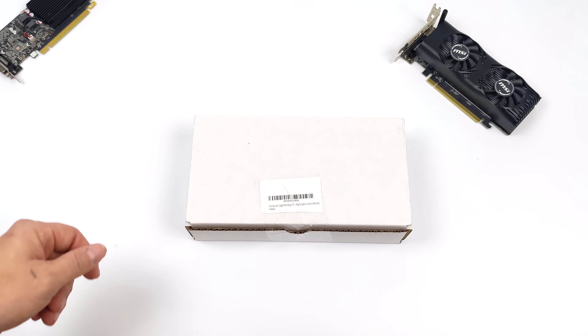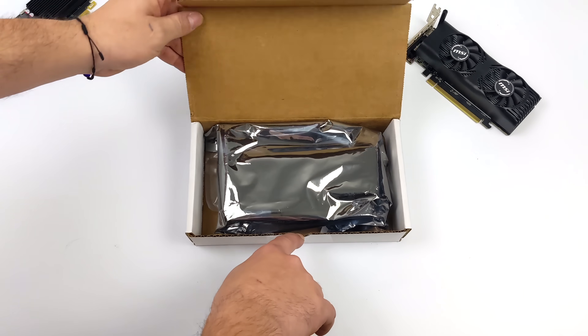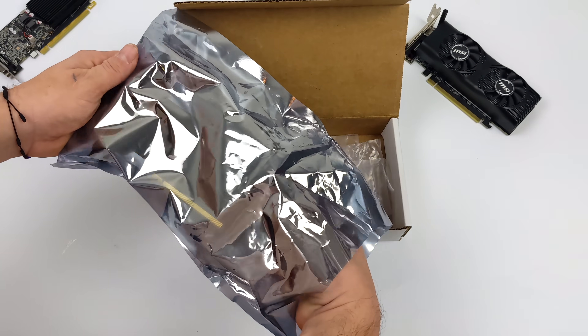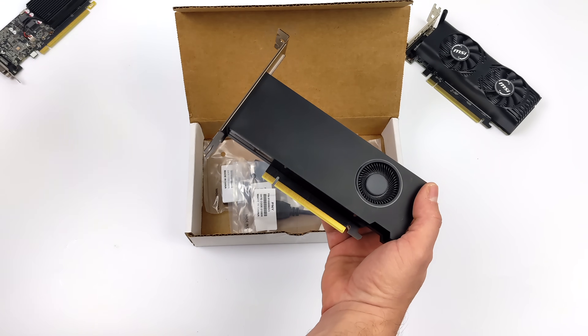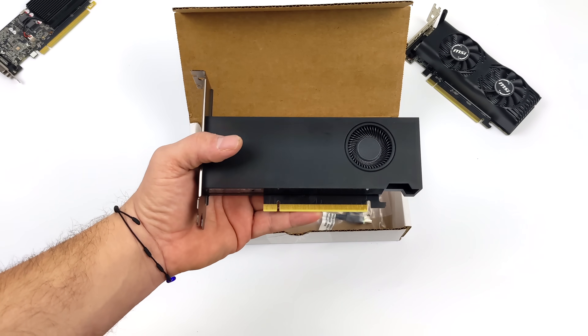This is the RTX A2000, and it's a PNY variant. It doesn't require any extra power. It's got a TDP of 70 watts, and it's on par with something like the RTX 3050 at stock clocks. But we can do a bit of overclocking to unlock a lot more performance out of this small card.